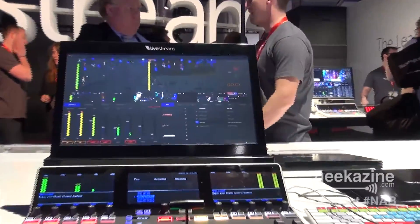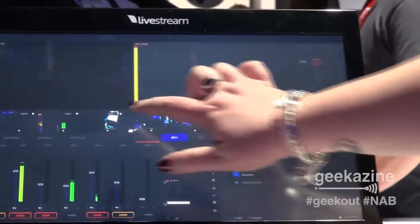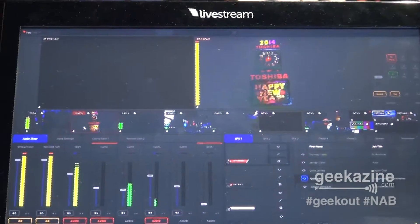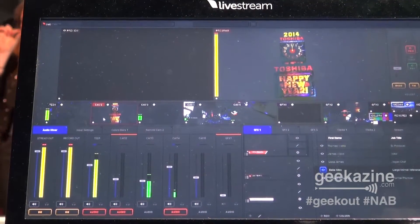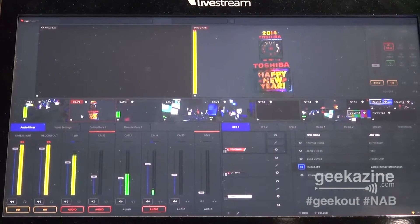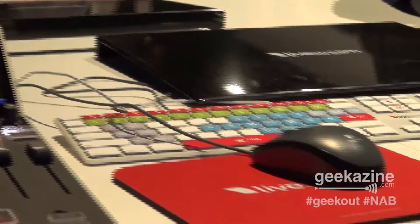The screen is also fully touchscreen. You can fold the screen down. You can choose all your different sources, do your inputs, your graphics. We also give you a keyboard and a mouse with the device. The keyboard has the in-and-outs with different color coding for cutting, playing, program, and preview. It's worth $145 and we get it for free.